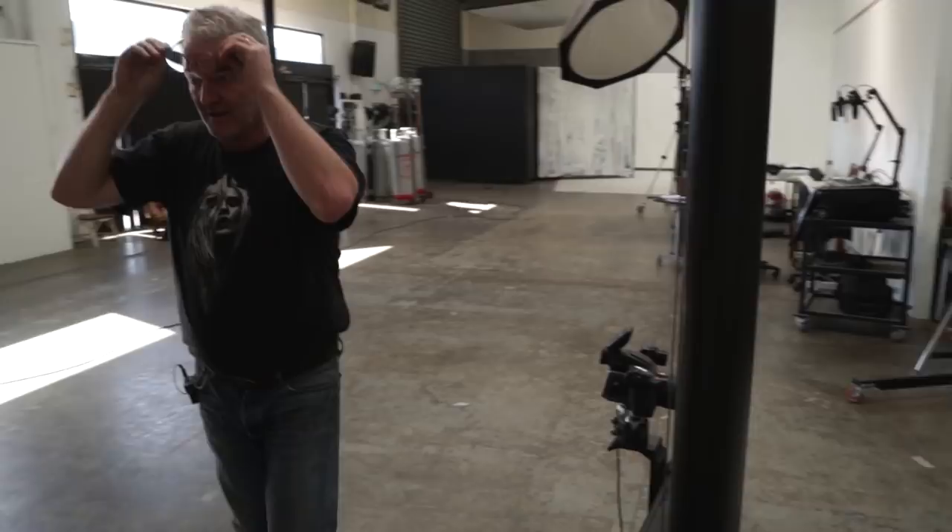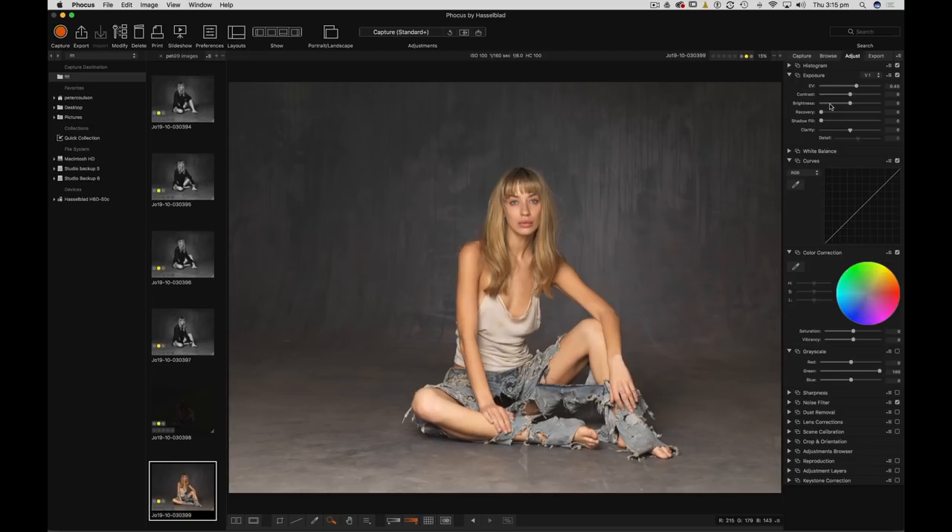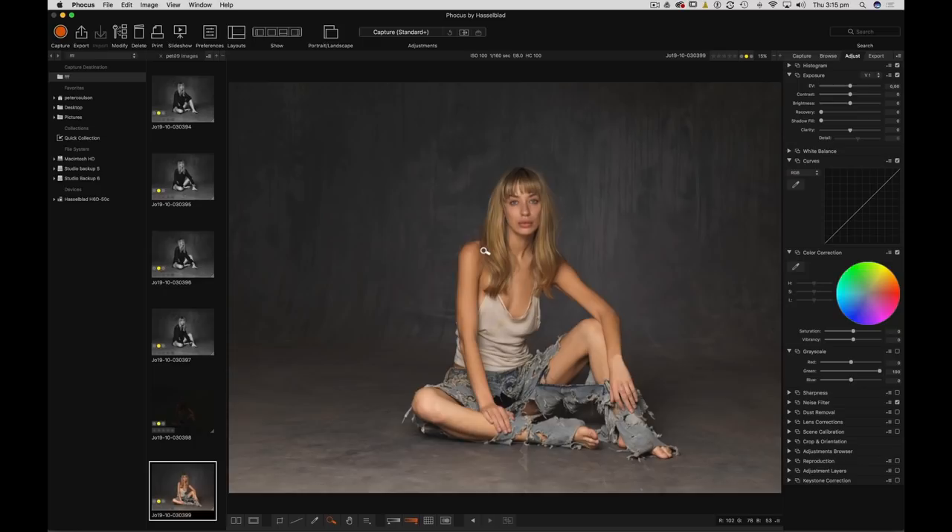So up on the screen now has popped up the shot. If I just move my EV slider — I'm just under half a stop under, overexposing on her leg. So that's about perfect for what I want. With the shoots we've been doing, I've just taken it to black and white. And if you like, I'll just rebuild my black and white.